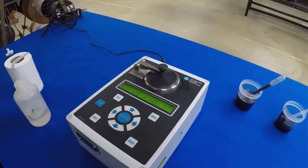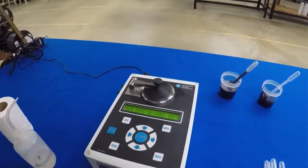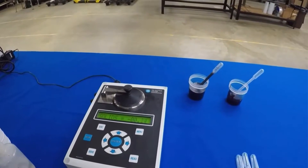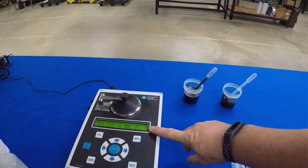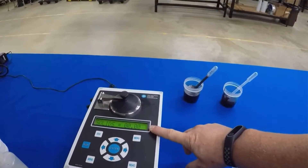We've put some water on there and we're going to confirm that this thing reads water — which you would expect to see basically zero. So after you've taken a water sample and confirmed that the unit is reading correctly on water, your next step is to use your black liquor samples.